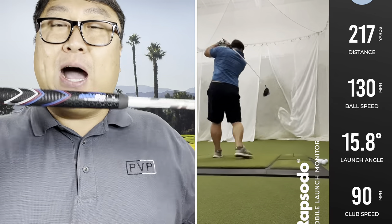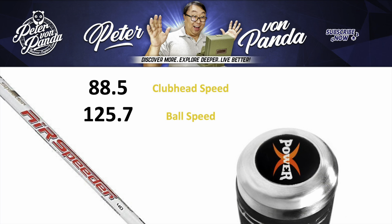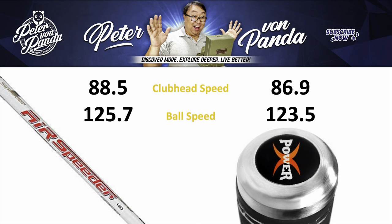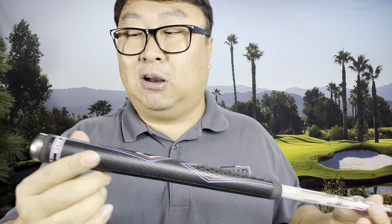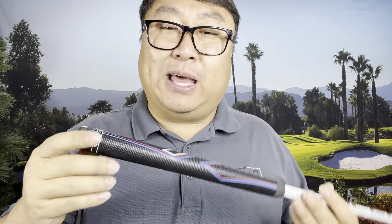I took a bunch of swings with the Fujikura Air Speeder and had some interesting results. Without the weight, my club head speed was 88.5 mph with a ball speed of 125.7 mph. When I put the counterweight in and swung it, my club head speed actually went down to 86.9 mph and my ball speed went down to 123.5 mph. It's interesting that there was a registrable difference, and also interesting that I expected to feel the club as heavier, but it's not very noticeable. Even though 25 grams is a lot, because it's so close to your hands and counterbalancing the shaft, you really don't feel it. Honestly, swinging the club, I probably couldn't tell you whether it was installed or not.